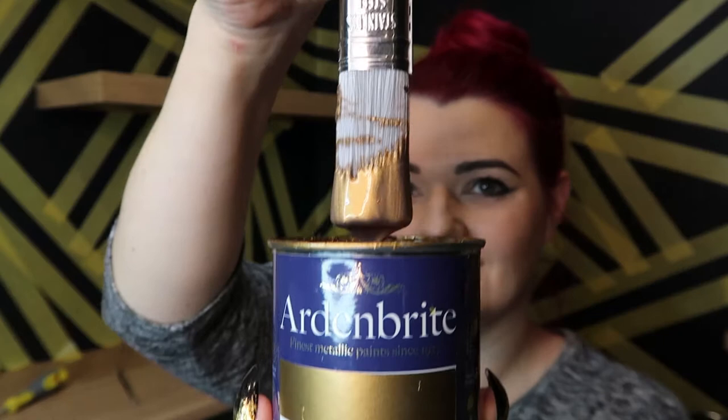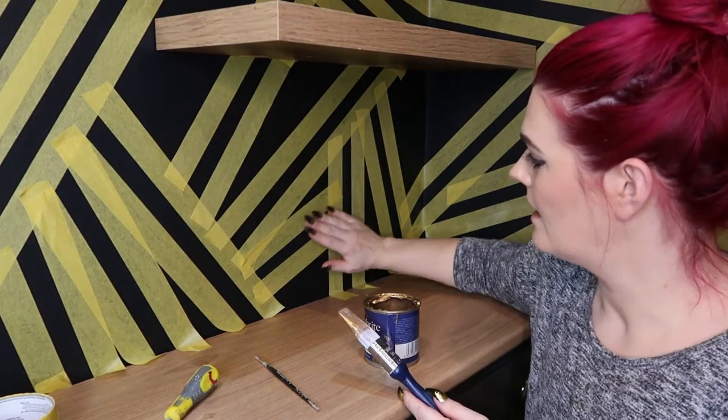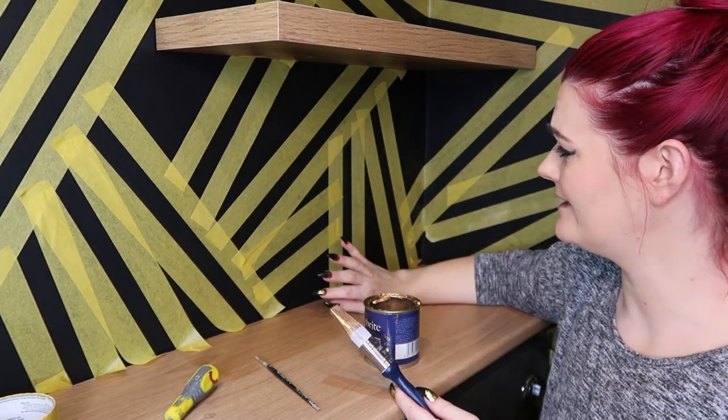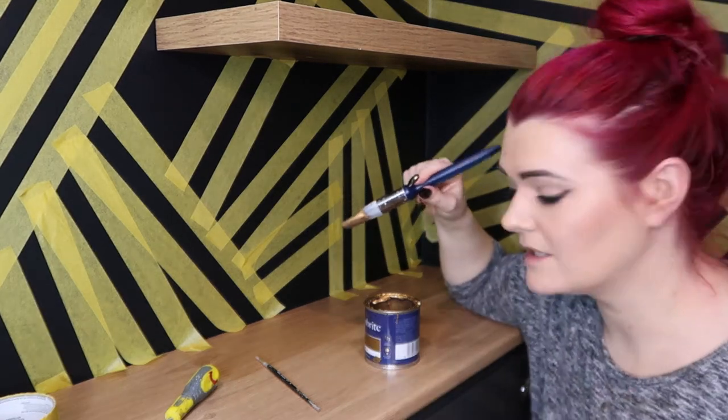That's what the paint looks like. Before I paint each section, I am just going to run my fingers over the masking tape and make sure it's smoothed down at the edges, so hopefully we don't end up with lots of overrun. That's the plan anyway.